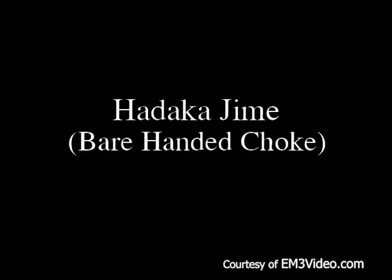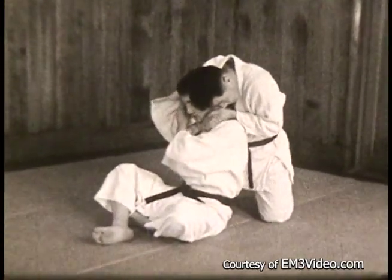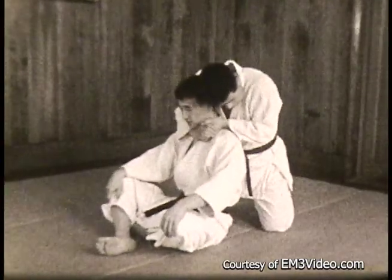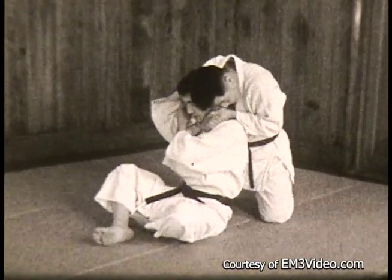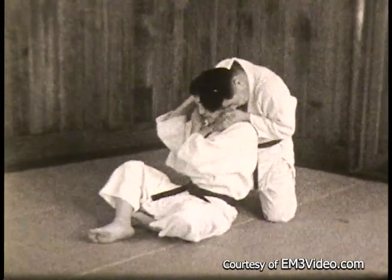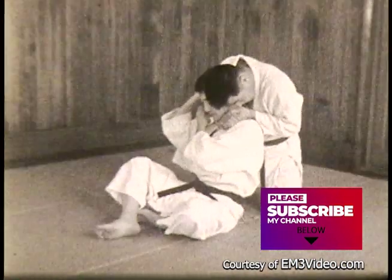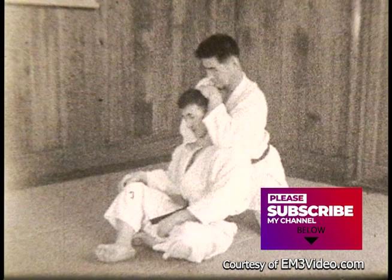Hadaka Jimei — the bare handed choke. Here you strangle the opponent by grasping both of your own hands alongside his neck, pull back with your right elbow, and squeeze in with the hands, at the same time pressing your head against his. The edge of your hand does the choking. Now this is another version of Hadaka Jimei — your hand is around the neck but you catch your own sleeve and bring your left hand behind the opponent's head for pressure.